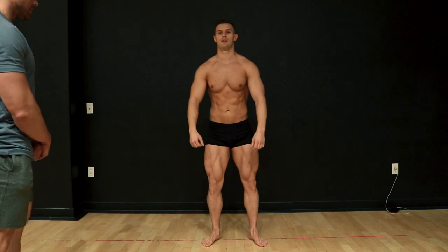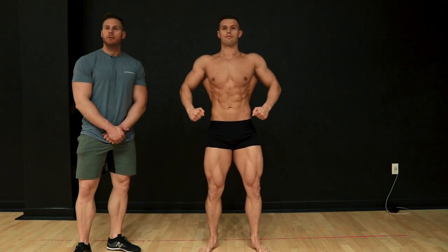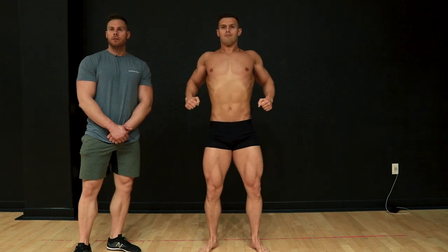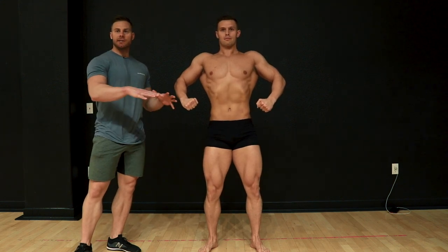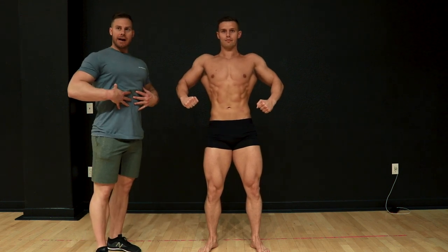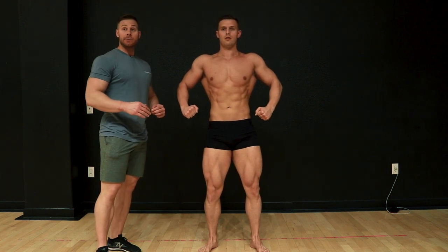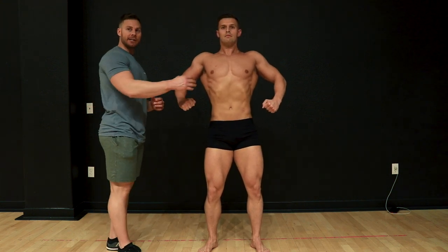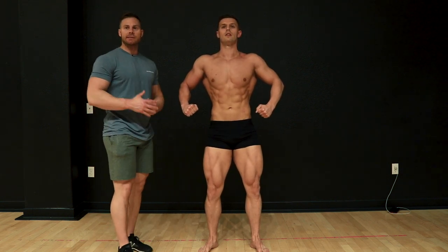Let's go into your front relaxed. There are two different variations of this pose — one where you blow all the air out to get more width to your lats and look bigger up top, or you can do more of a crunch down ab pose. If he was doing bodybuilding I'd say do the first pose, but since it's classic physique I actually think he should accentuate the abs crunch down.